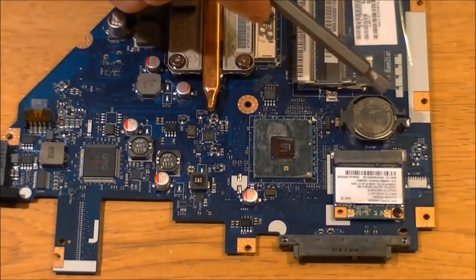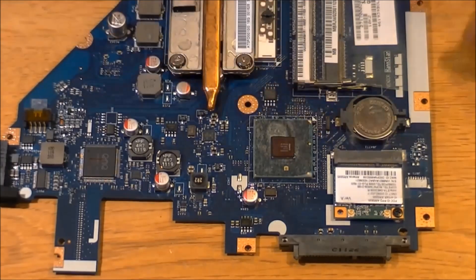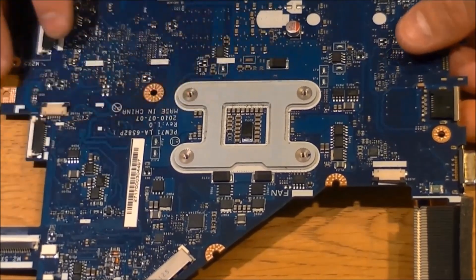Also we're going to remove the CMOS battery and we're going to take out our wireless card. This is pretty much on the bottom of the board — it looks like this when it's inside the machine, and that's why you can't get to it.